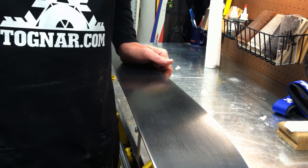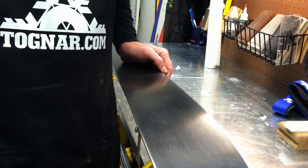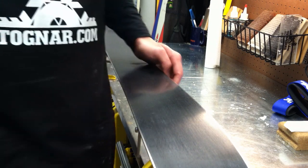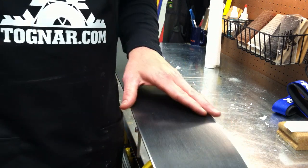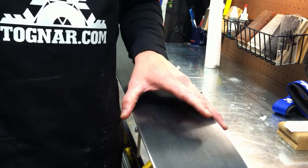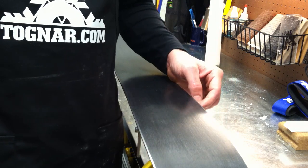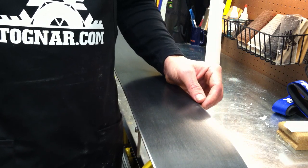Hi, this is Scott from Tonar.com and today I'm going to demonstrate how to hot wax a pair of skis or snowboard. Hot waxing is one of the more durable ways to apply wax and get it into a ski base. It tends to last the longest and can be pretty economical if you do it yourself.